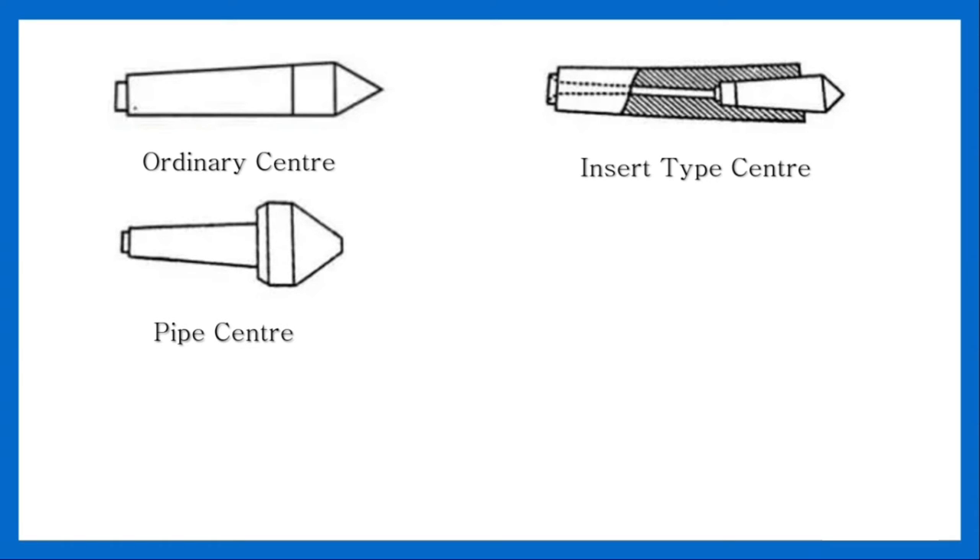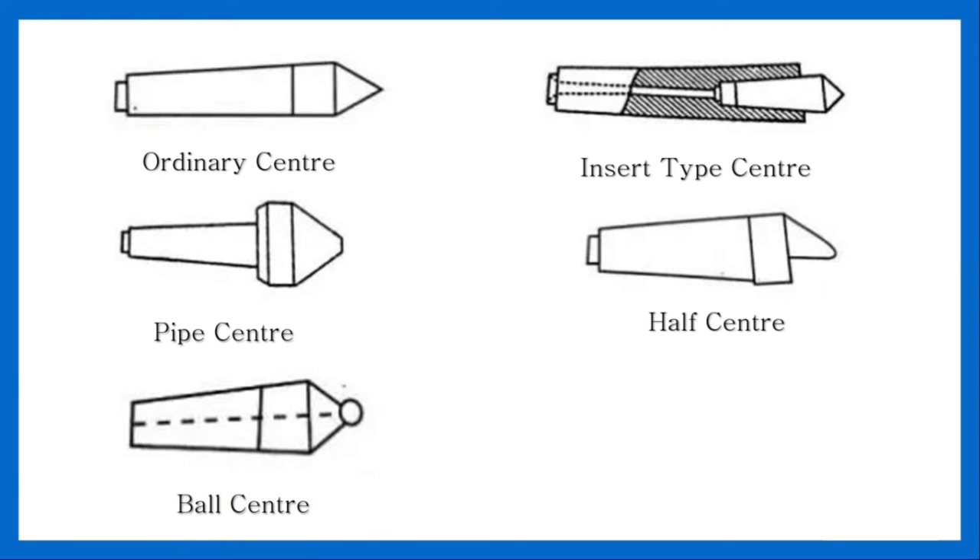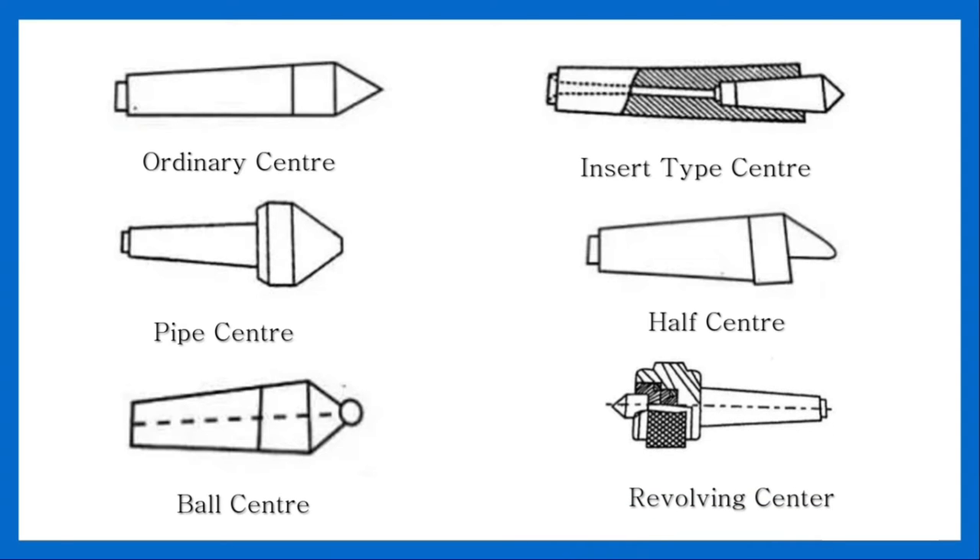Pipe center: the pipe center is used for supporting the open ends of pipe, tubes, shells, etc., for thread cutting operation or turning in the lathe. Half center: it is similar to the ordinary center, but only half cone of the center is ground. It is useful in facing operations. Ball center: it is used to minimize wear and strain on the lathe. Revolving center: it is also known as frictionless center and is always used in tailstock for supporting heavy work revolving at high speed.